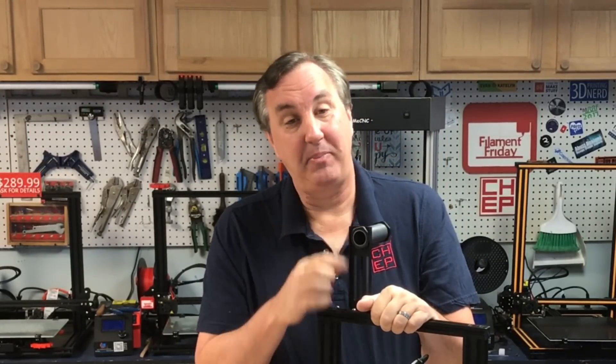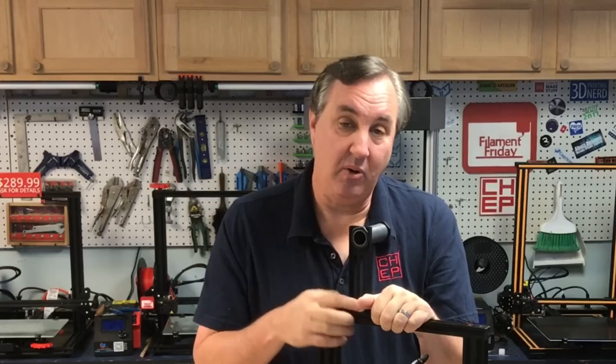If you like what I'm doing here, maybe check out some of the other videos that are popping up. If you want to help support the channel, it's a dollar a month on Patreon, and if nothing else, click on that CHEP logo and subscribe. Thanks for watching — I'll see you next time right here at Filament Friday.